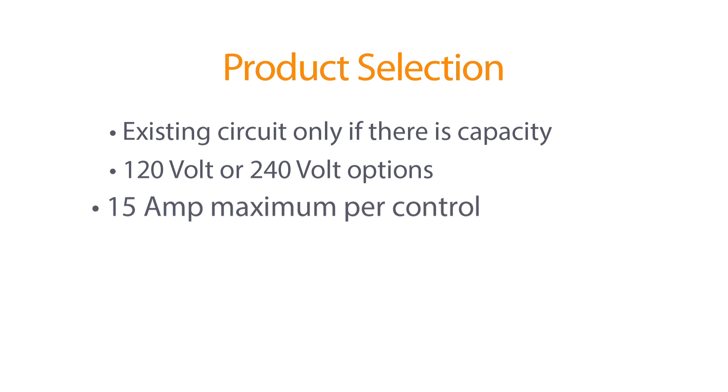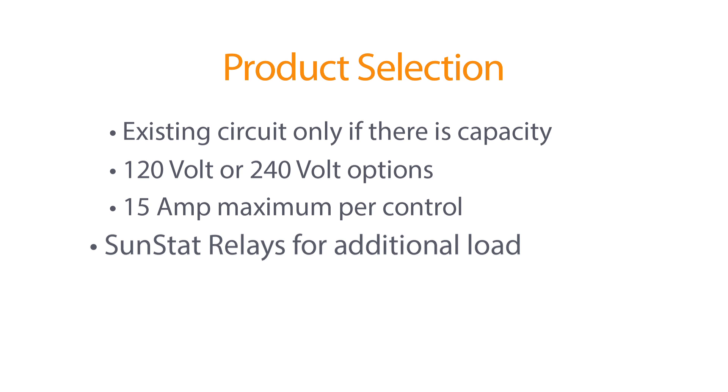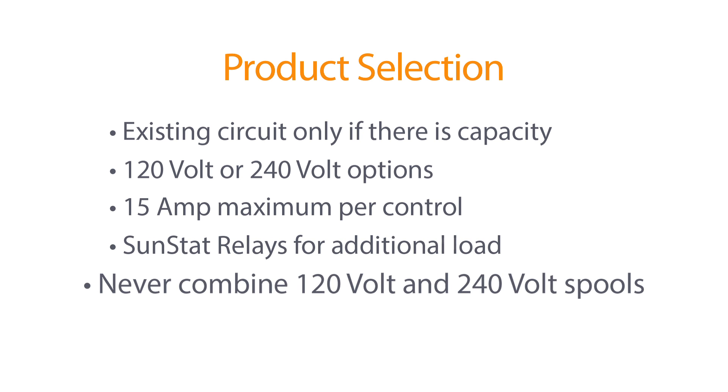One SunStat thermostat can operate up to 15 amps of WarmWire. Code regulations require a 20 amp circuit for loads greater than 12 amps. This means two or three cables may be connected to the same thermostat. If the thermostat needs to control more than 15 amps, add a relay. Each relay will take 15 amps as well and will require its own circuit to the panel. Never combine 120 volt and 240 volt spools on the same circuit.